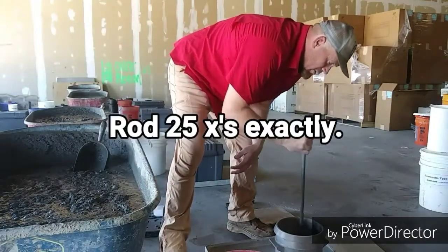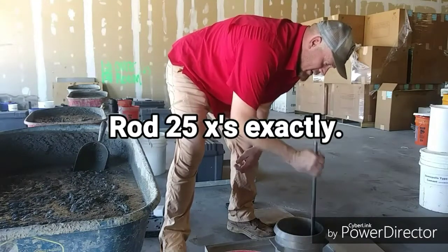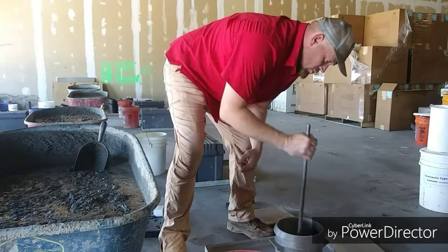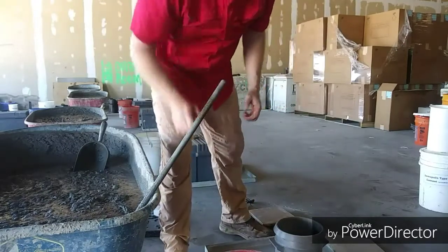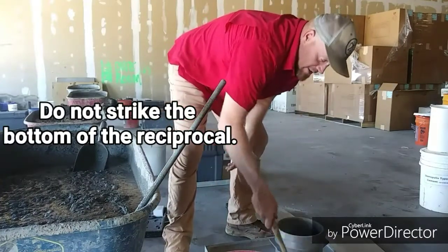We rod the first layer, counting 25 strokes out loud. Notice I did not strike to the bottom of the container — the receptacle — and then tap the sides 10 to 15 times.